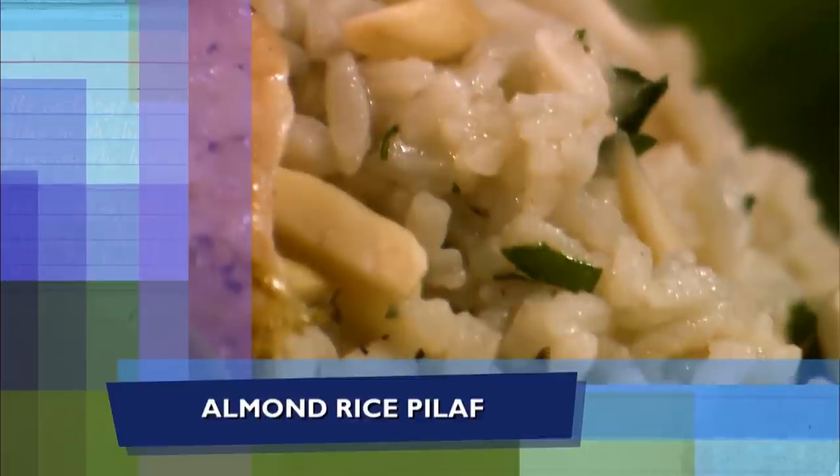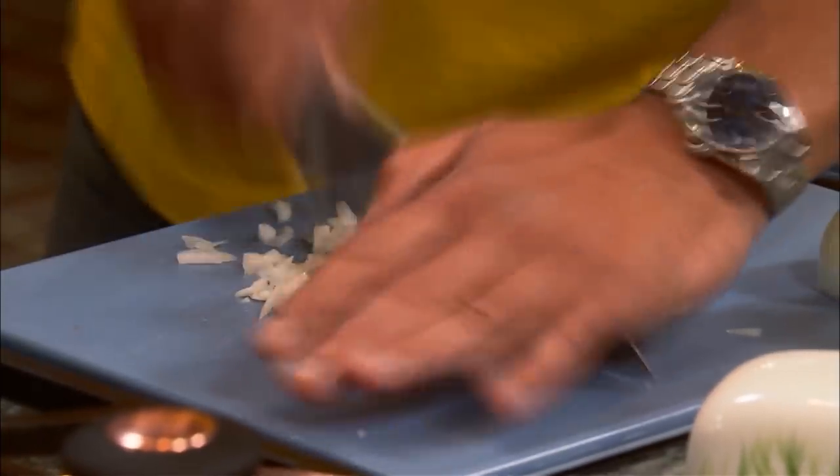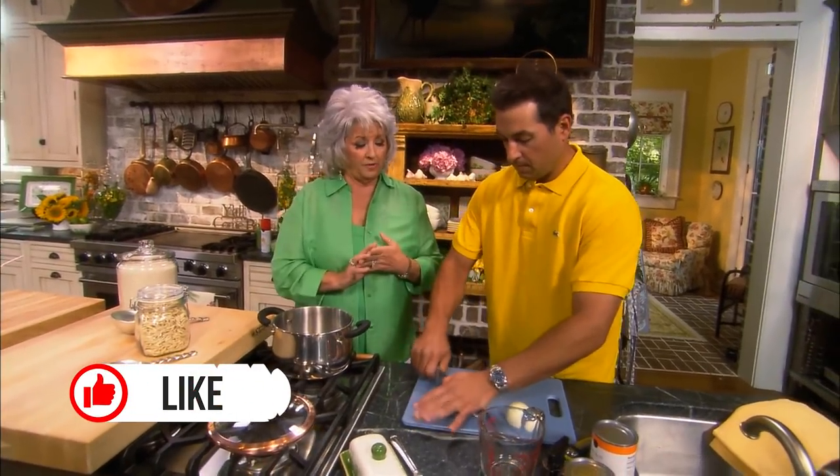So we're gonna start with an almond rice pilaf. They say that we should eat fish at least three times a week. And of course fish is so plentiful here in Savannah, so I am totally on with that. I like easy white fishes like tilapia and mahi and things like that.